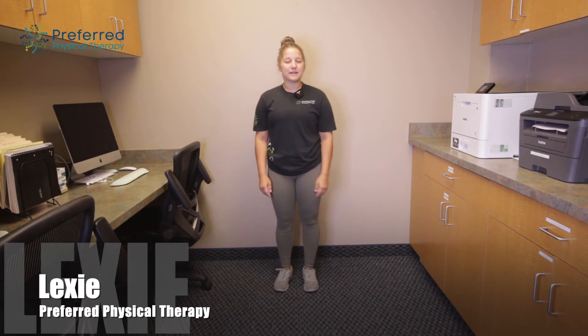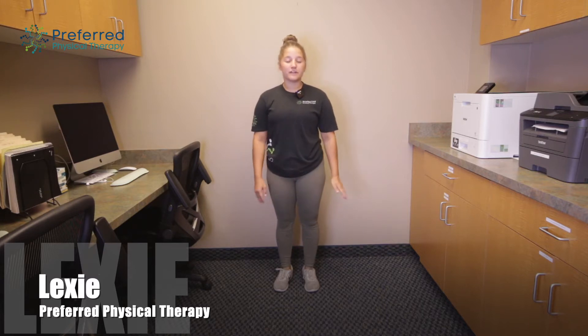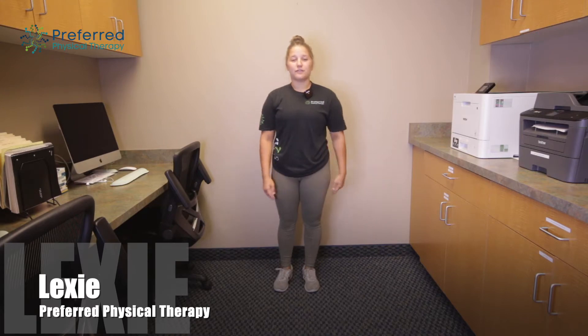Hey guys, my name is Lexi and I'm here with Preferred Physical Therapy for virtual recess today. This recess is gonna be about five minutes, a little bit of a cardio circuit for some kids that are in fifth through eighth grade.